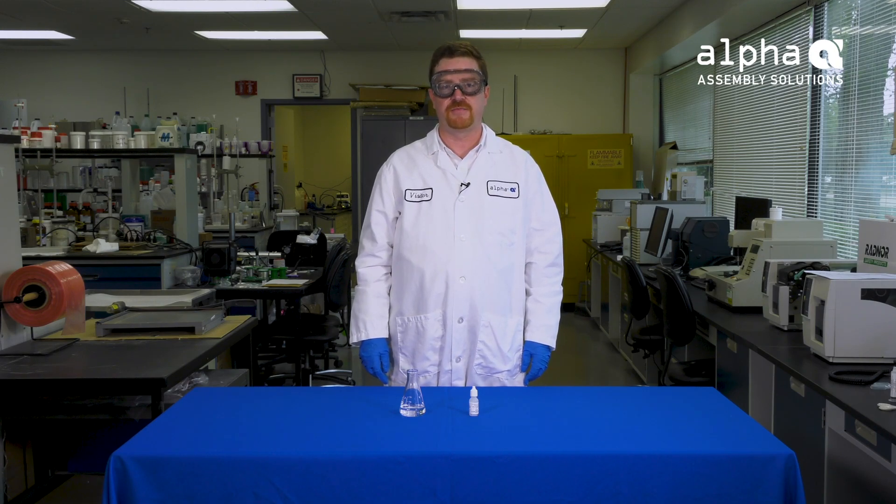In the next step, we add two to four drops of phenolphthalein solution to the Erlenmeyer flask and swirl.